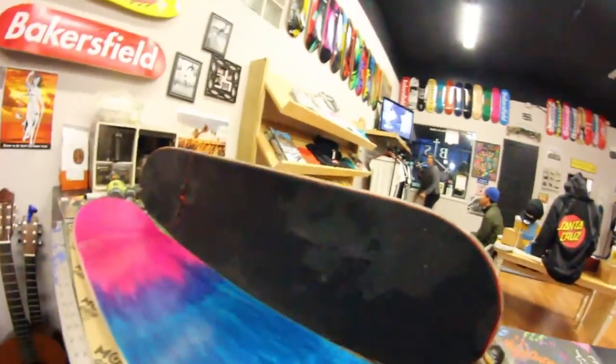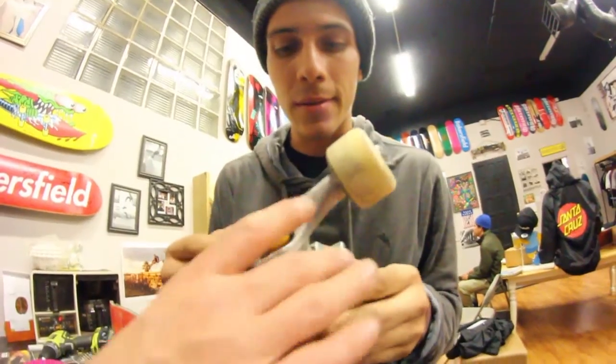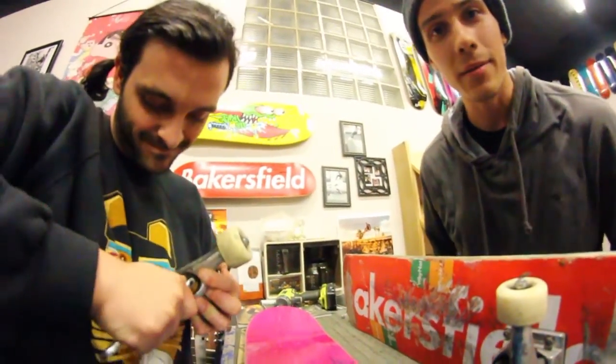But yeah, Mark is setting up his board right now. His old deck was a bread baker. I'm going to keep the trucks — I don't have enough money. Alright, what kind of trucks are you riding? Independence, dog. How long have you been riding Independence? For the last nine years. Shoutout to Stevie Lopez from Tucson back in the day.